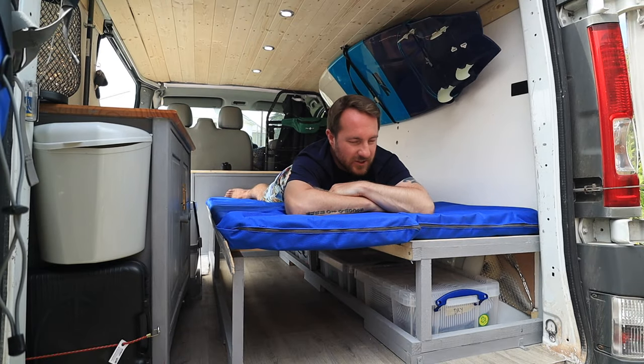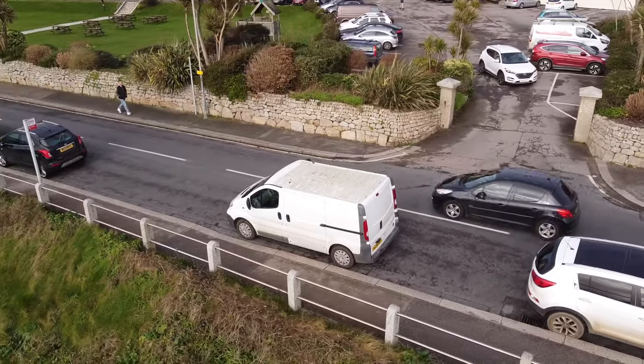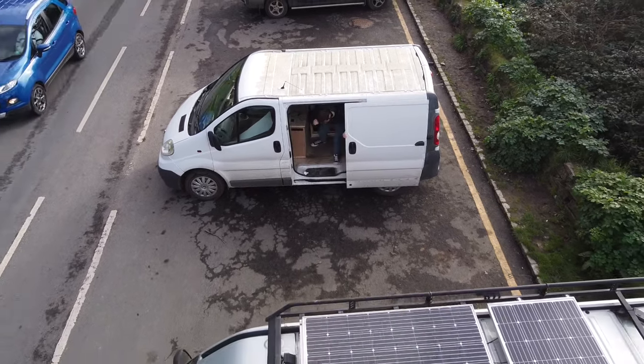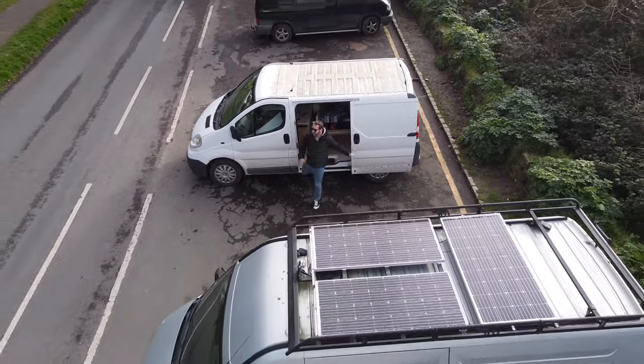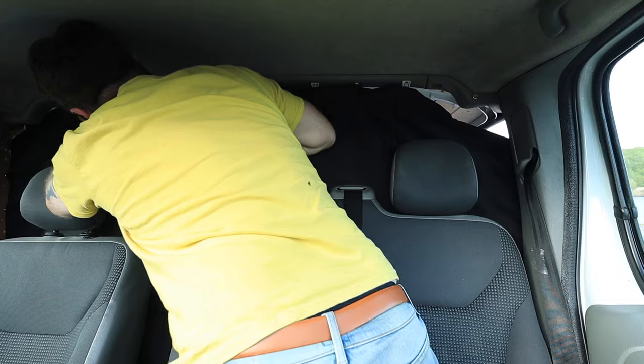The van also has a fully functioning blackout curtain that slides all the way across. Because I like to do stealth camping — which is why the van still looks like a builder's van from the outside — I can just park up somewhere and make it look like no one's sleeping inside. These blackout curtains came from B&Q, literally one curtain costing about 10 pounds, with some poppers bought online. It stops any light from leaving the van, so even with all the lights on inside it looks pitch black from the outside.